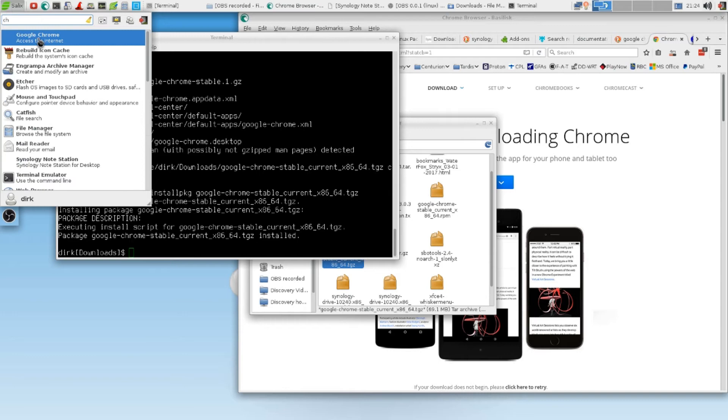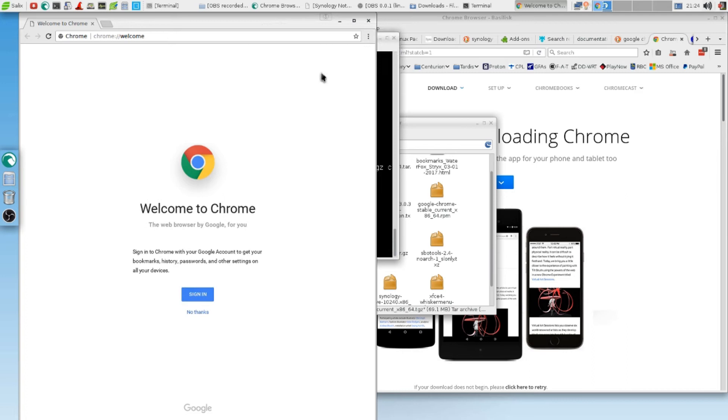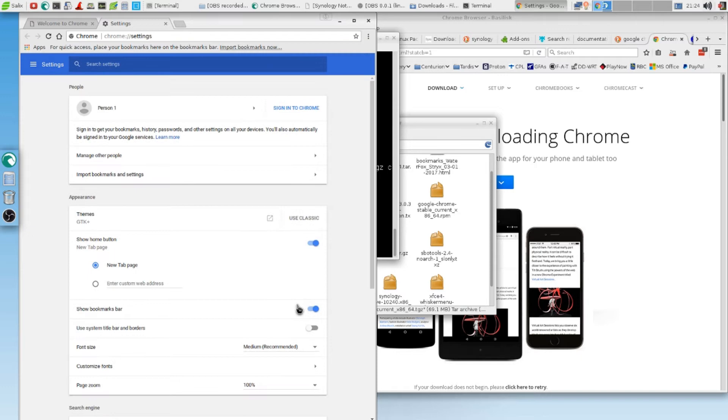Now it takes maybe a little moment for it to show up. Here's Google Chrome. Access the internet. Make Google Chrome — no, I don't think so. No way. See? There's Google Chrome. Show home button — yeah, show me the home button. New tab.